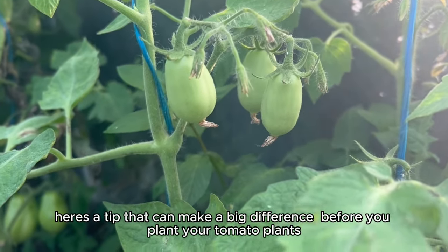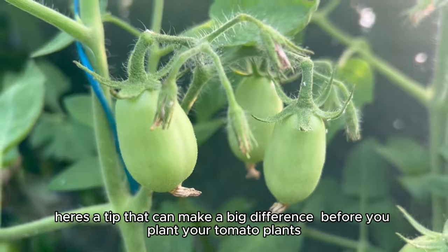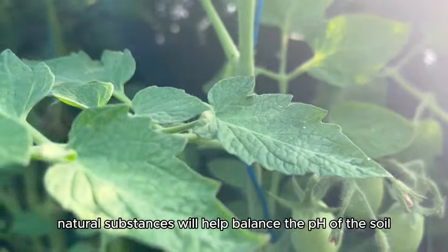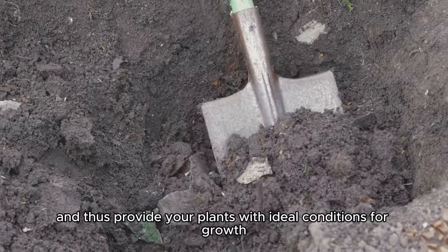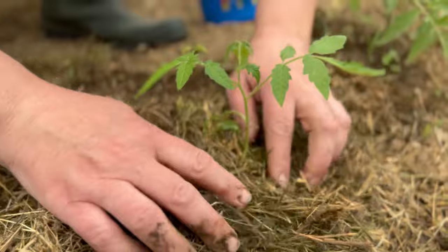Here's a tip that can make a big difference before you plant your tomato plants: add one tablespoon of baking soda and one tablespoon of ash to the soil. These two simple, natural substances will help balance the pH of the soil, enrich it with minerals, and thus provide your plants with ideal conditions for growth. This way you will ensure a healthier crop and tastier fruits.